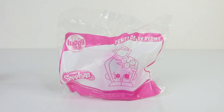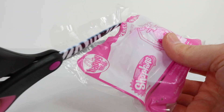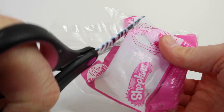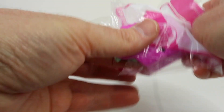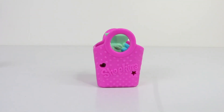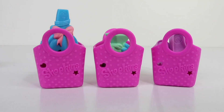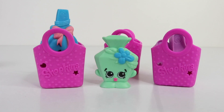Up next we have Penelope Perfume. Also, let me know in the comments if you are collecting these and let me know how many you have so far. She is in the same coloured bag as Kitty Flats and Curly. Here she is out of her bag and I really love that blue flower on top of her head.